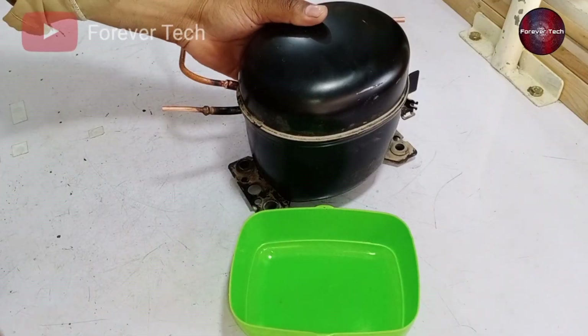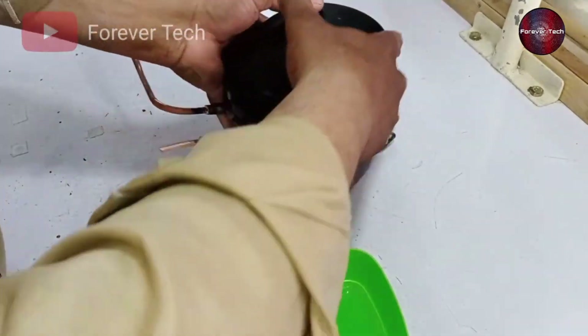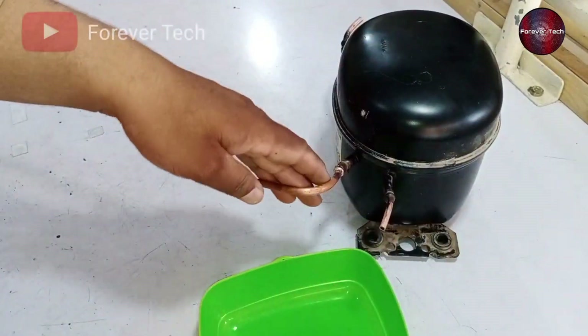I have removed the compressor out from the refrigerator. It has water inside, mixed with oil. Let's try to clean and flush the water out from the compressor.